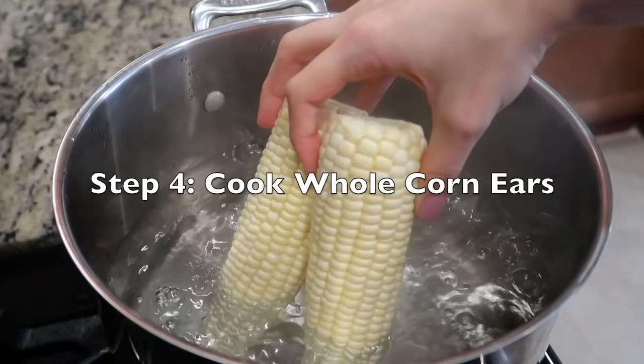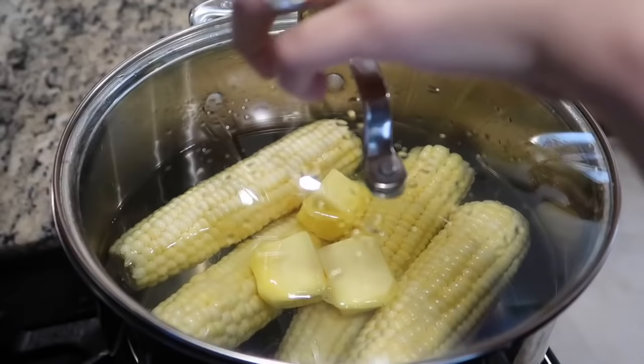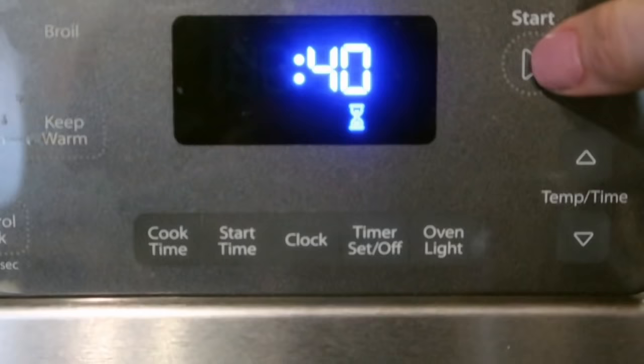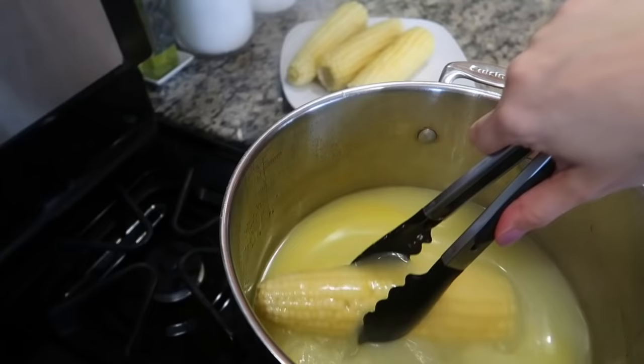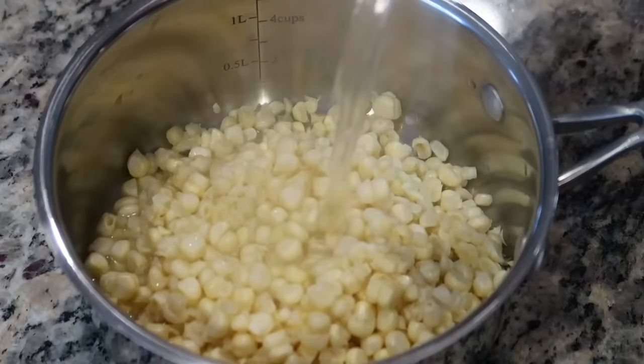Now we're ready for the next step. To the boiling water, I'm going to add the whole ears of corn as well as some salted butter, which will give a nice color and flavor to the corn. Cover and set a timer for 40 minutes.